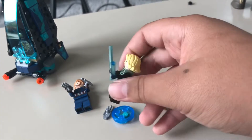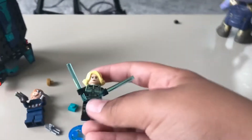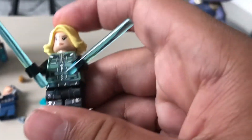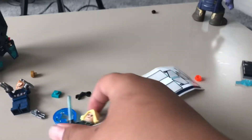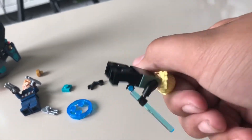We have Black Widow over here. Probably the second most inaccurate minifigure in this entire wave, mainly because of her jacket which is green. She has these Widow's Bite, or whatever they're called, like hitting sticks.